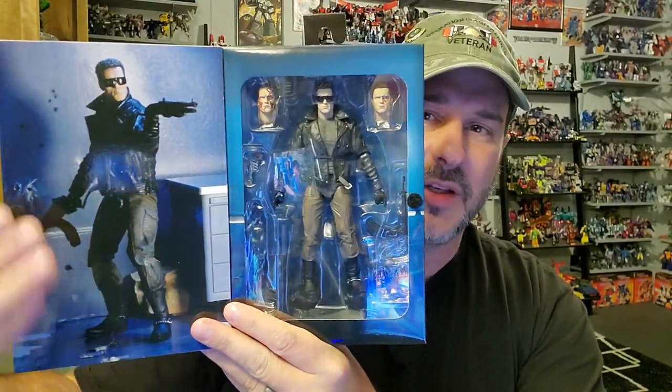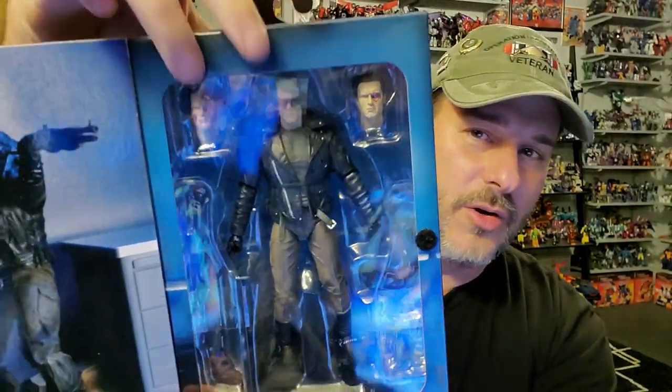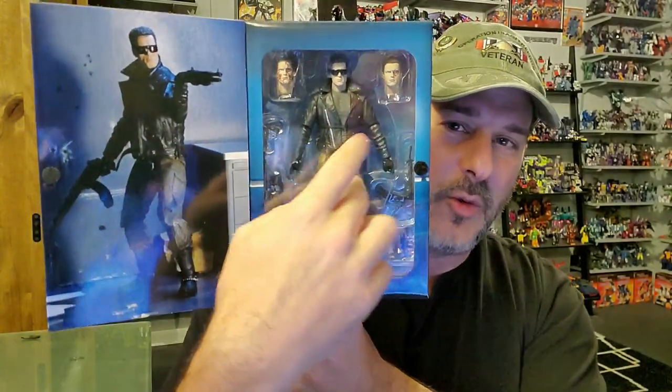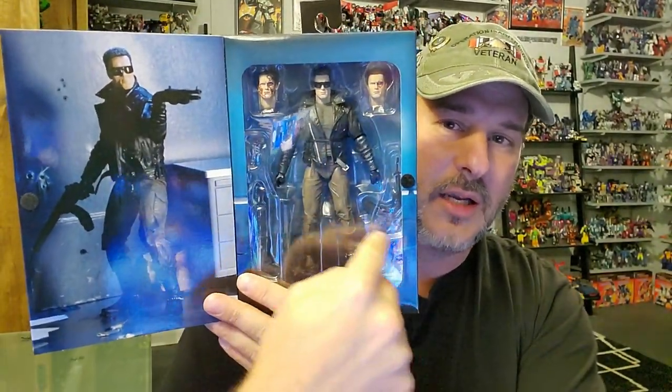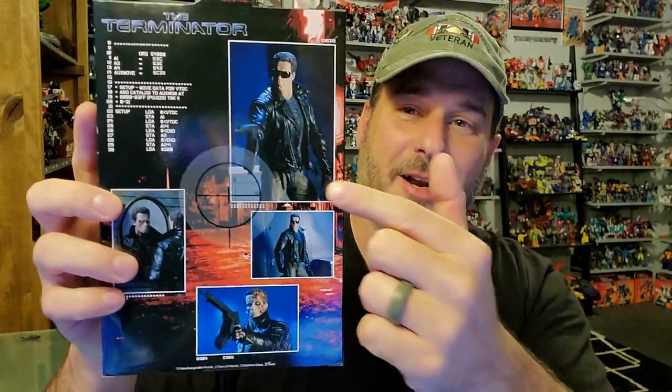This is the Terminator figure that looks like what we all think of when we think of the Terminator — Arnold in the black leather jacket, the gray shirt, the khaki pants with the gargoyle sunglasses. I am so happy to have this figure in my collection. The box opens up with a window display. He comes with two different head sculpts and multiple weapons. The back shows the Terminator in various poses with the accessories. Without further ado, let's get this guy opened up and take a look at this awesome Cyberdyne Model 101 T-800 Terminator.